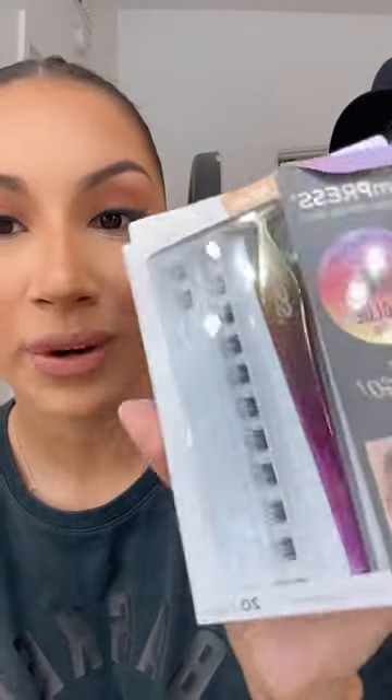Do not sleep on these new press-on lashes by Kiss. I saw them on TikTok — they went viral — so I had to get two pairs. I got the natural lash extension and the natural and wispy styles.